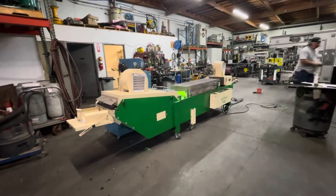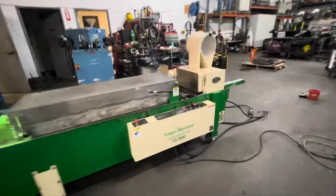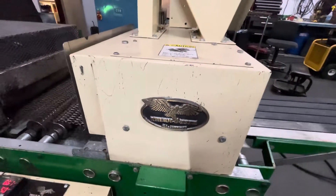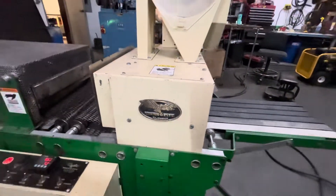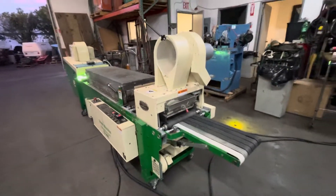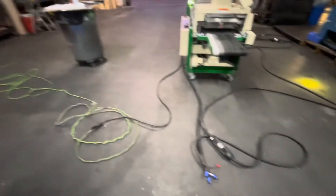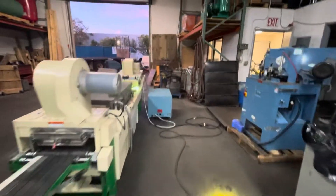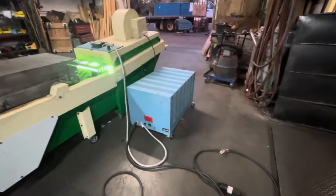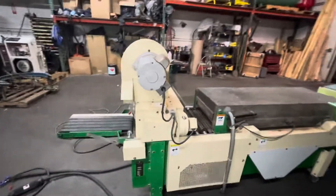Here we have a Green Machine thermotype printing machine. This unit runs on 220-volt single-phase power and 120 volts, so it has three electrical connections going to it. One of them is for the UV light, which connects to the blue box — your power supply or ballast for the UV light. This unit has quite a few functions which we're going to go over here.